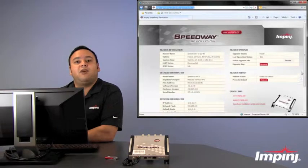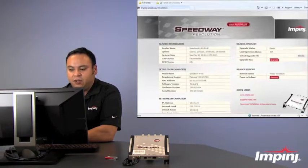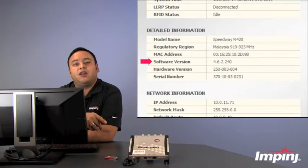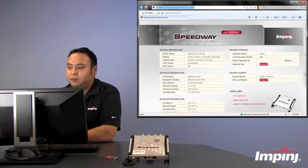Now we are in the web management interface. If you take a look at the detailed information next to software version, you'll notice that this reader is running 4.6 and now we're going to want to upgrade that to version 4.8. In order to do that, we're going to go over to the reader upgrade section.